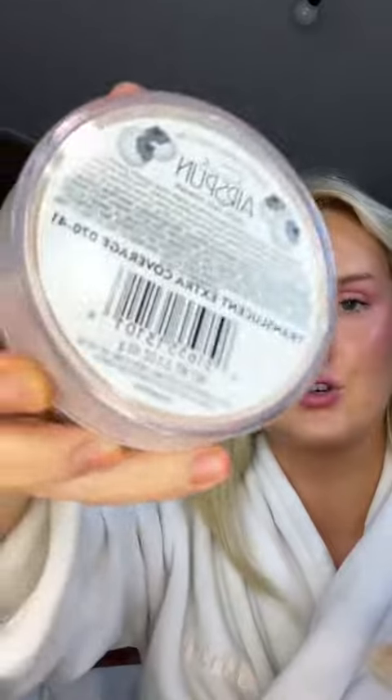Now that we've finished putting on the bronzer, we're going to set with a loose setting powder. I like Kodi Airspun because I've been using it for years and it totally works for me. The only one I'd recommend from Kodi is the Translucent Extra Coverage 70-41 — all the other ones are not worth it. I'm only going to apply this in the areas where I put the foundation.